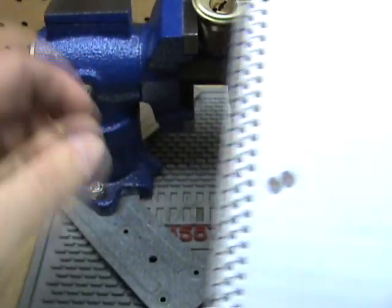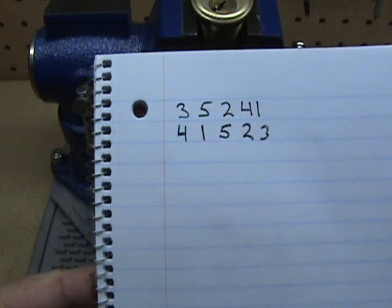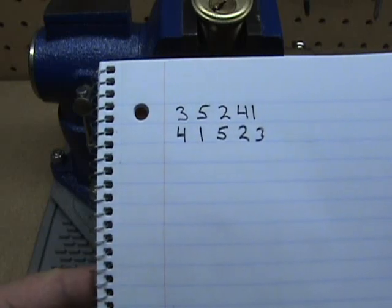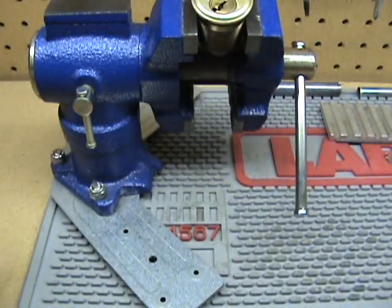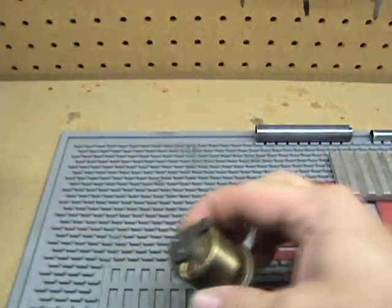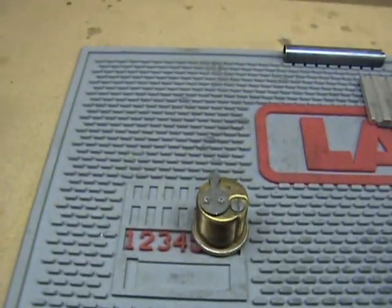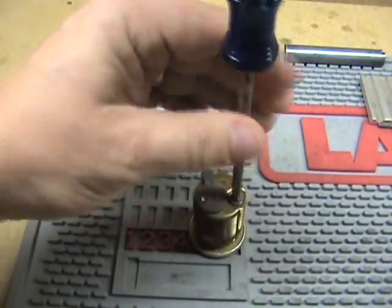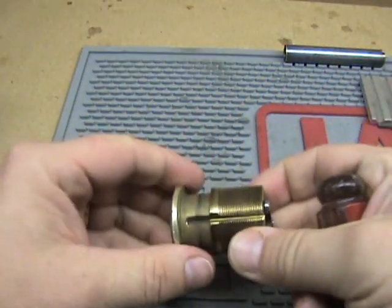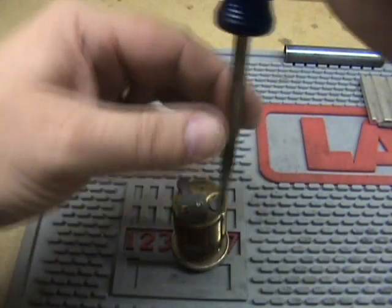The binding order counterclockwise was three, five, two, four, one. And then clockwise was four, one, five, two, three. Going to pop this one apart real quick. This is an adjustable mortise cylinder — that screw right there you can loosen and tighten to make the cylinder longer or shorter.